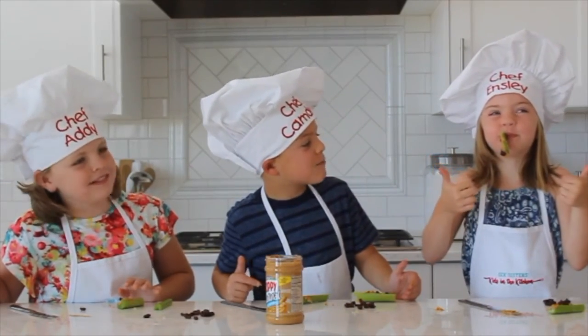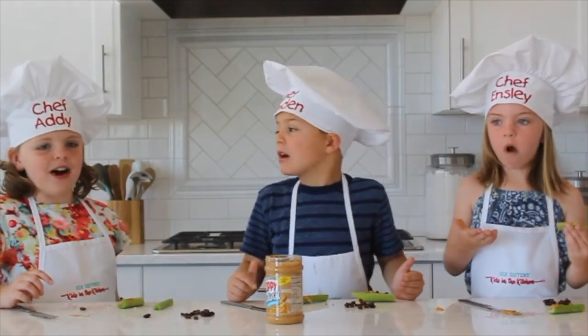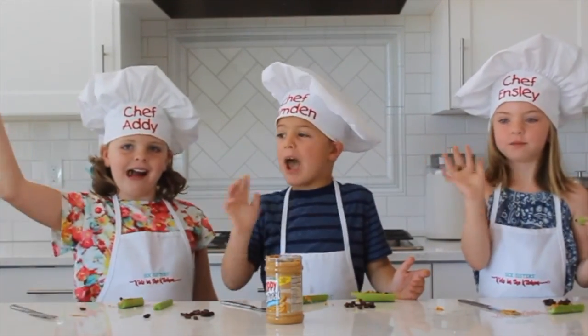Mmm! See you next time on Kids in the Kitchen! Bye! Bye!